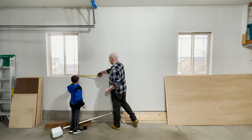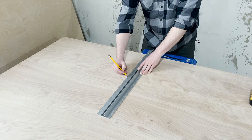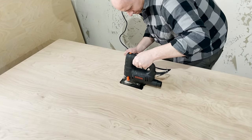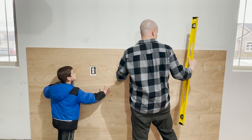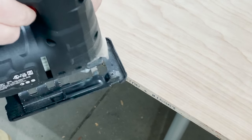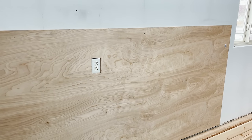Before I install the first sheet of plywood, I need to cut out the hole for this plug. I measured the outlet correctly, but I couldn't get the plywood to sit level. That's because we found the plywood was sitting on the cable to the sprinkler control box. We marked it out, made a cut, and the plywood was able to sit perfectly level. I was then able to mount the panel to the studs in the wall using 2½ inch wood screws.